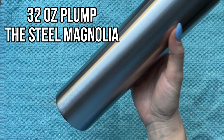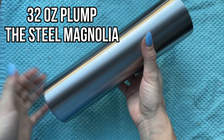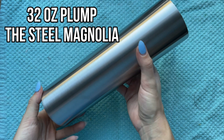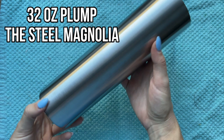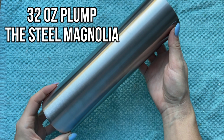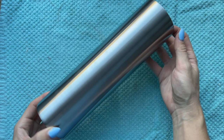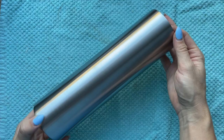We're going to be using a 32 ounce plump from the Steel Magnolia for this design. It's tall and skinny so it's perfect for an ice cream cone with a lot going on. My cup has already been prepped — I sanded it down with a 60 grit sanding block and then washed it with dish soap and water, made sure it was totally dry, and now we're ready to start on our design.